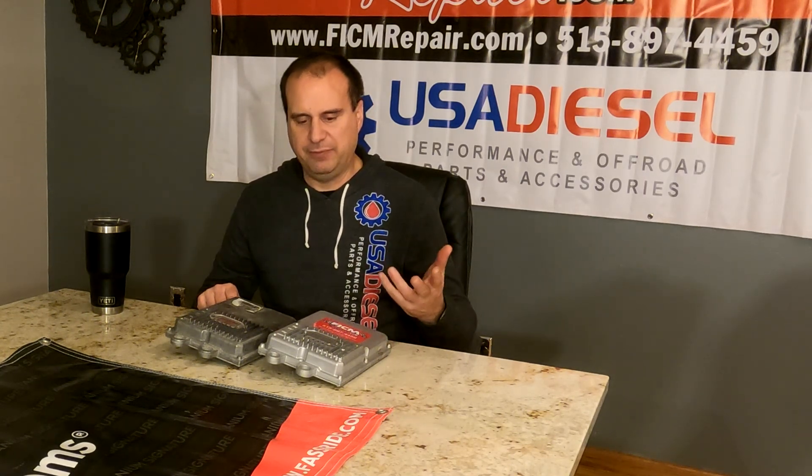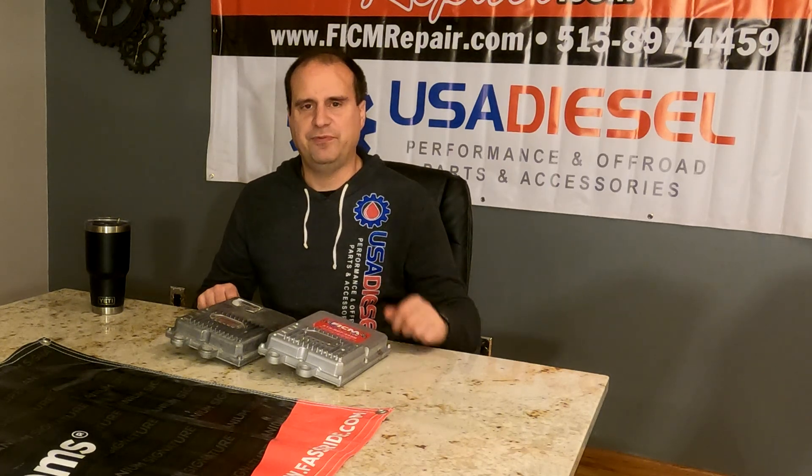Rather than chase your tail trying to find problems, only to discover it was the FICM — and rather than shorten the life of your injectors — if you want the performance benefits, go ahead and score a tune like the Atlas 40 tune. You'll be very happy with it. Don't get a voltage-modified module, but if you like what it provides, a tune will get you there without costing your reliability.